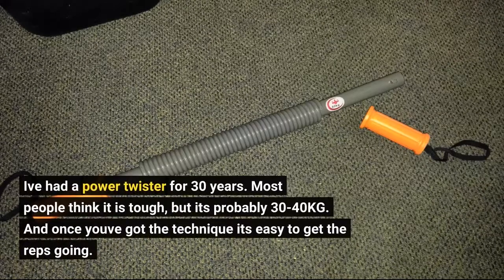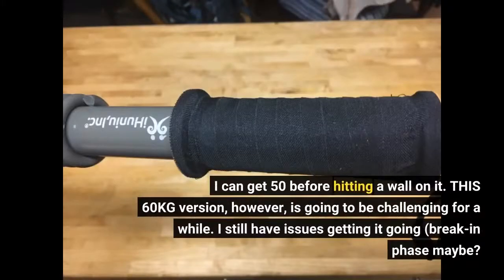I've had a power twister for 30 years. Most people think it is tough, but it's probably 30-40 kg. And once you've got the technique, it's easy to get the reps going. I can get 50 before hitting a wall on it.